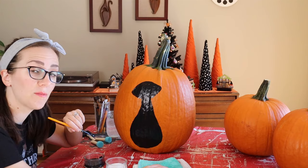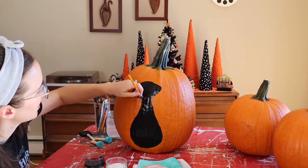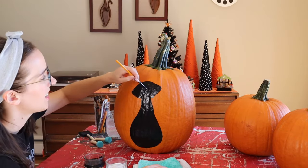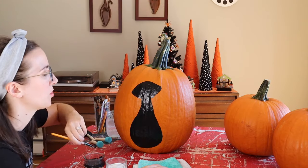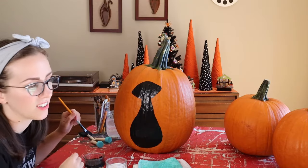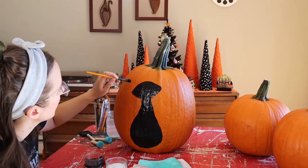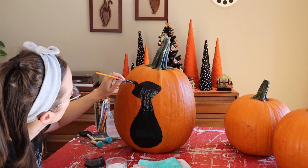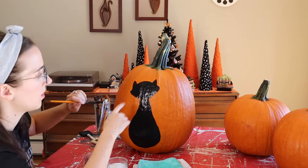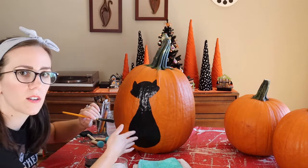Pumpkin takes on color a lot faster than canvas does, so this is a pleasant painting experience. If you're used to painting on canvas, I usually have to do two, three, or four coats to get that thick solid color, but this is really easy. Then I do triangles for the ears, and a simple S-shape for the tail, having it get thicker as it goes down.